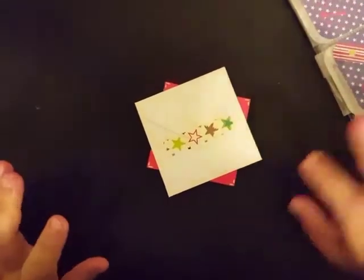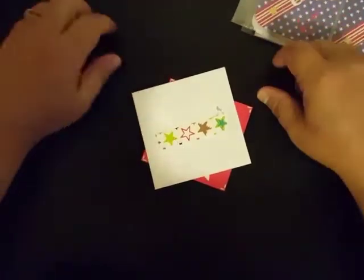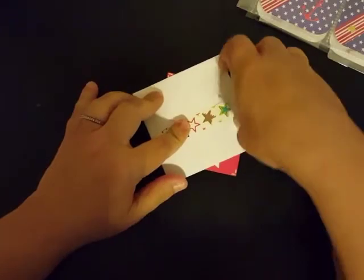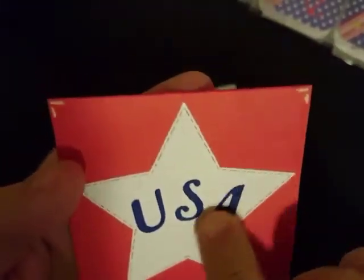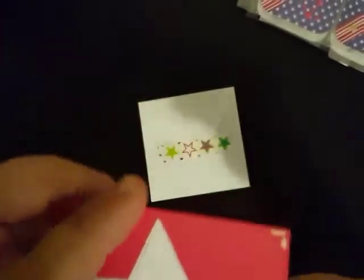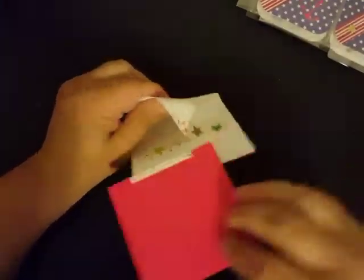Hey guys, welcome back to my channel. I got another ATC swap in the mail today. This one comes from my dear friend Mabel, and I want to show you her ATC cards. Look at how cute this little card is right here — she's got the die cut of the stars, she's embossed that in the background, and then she has put these USA letters over the top of it. Super cute. And inside she just says, 'Hello my friend, hope this is what you asked for — your friend Mabel.'